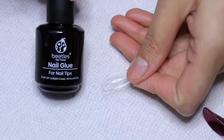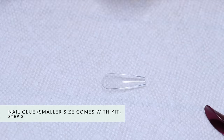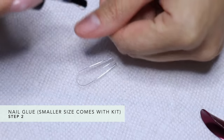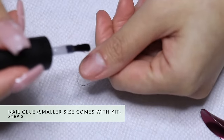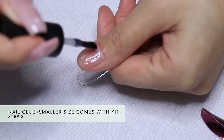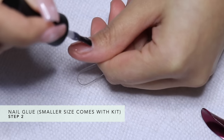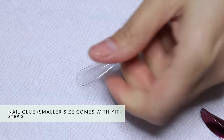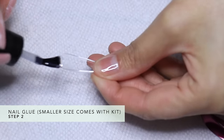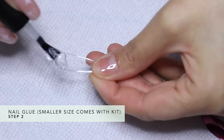Next, grab your nail glue. The nail glue looks similar to the base coat and top coat I've featured on my live streams, so make sure it says nail glue — I accidentally used a top coat before and all my nails popped off. So make sure it says nail glue. You're going to add just a bit to your natural nails — it looks just like a clear coat, just a little thicker. Then add a small pearl-sized bead of glue to the base of your fake nail or false tip.